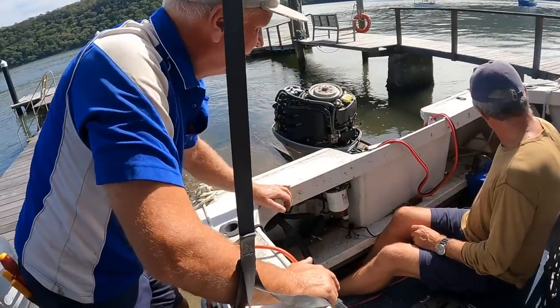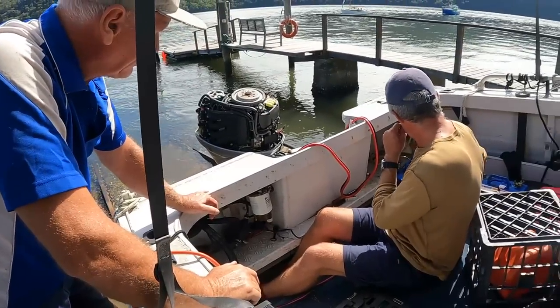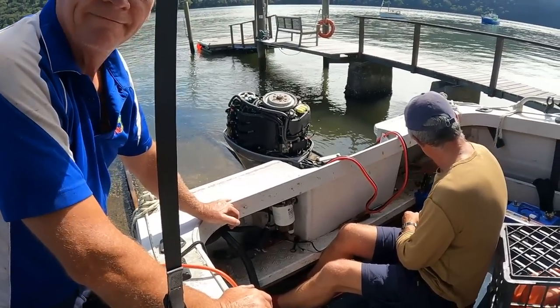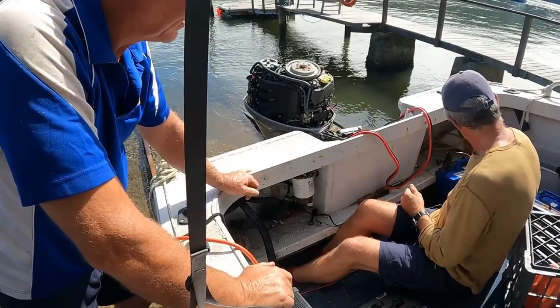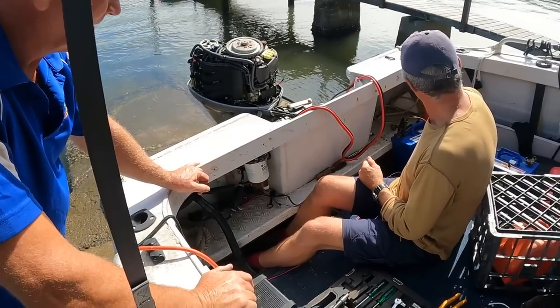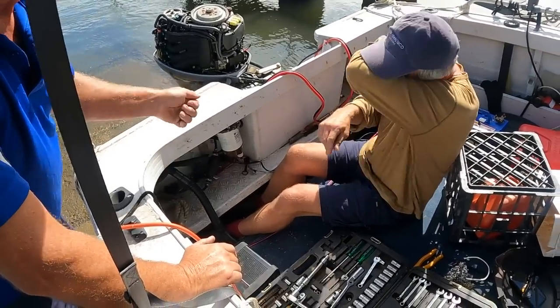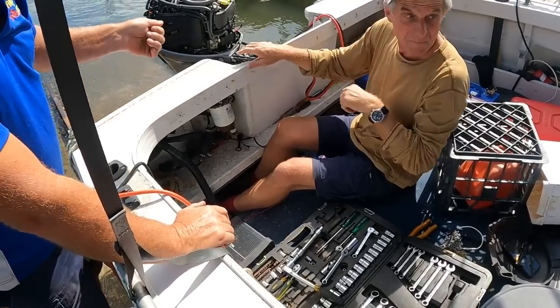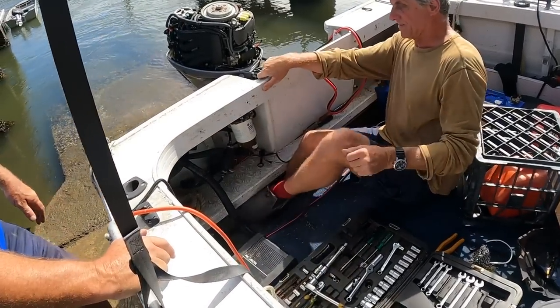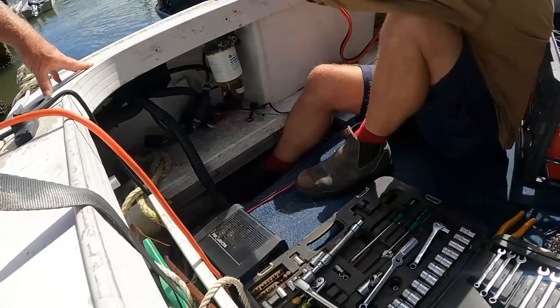We're putting the battery back on. If it still doesn't crank, it's probably in the switch. As soon as we started tampering with it, the motor started clicking. If you give it a wriggle and you're getting life out of it, that tells you something's there.